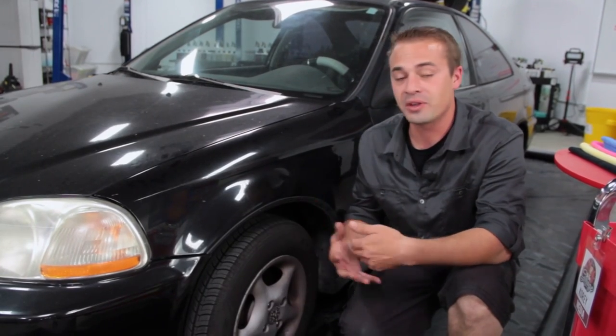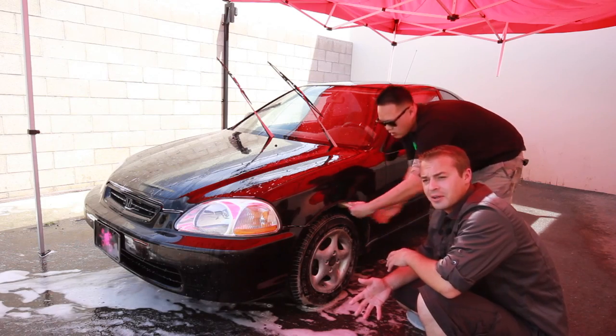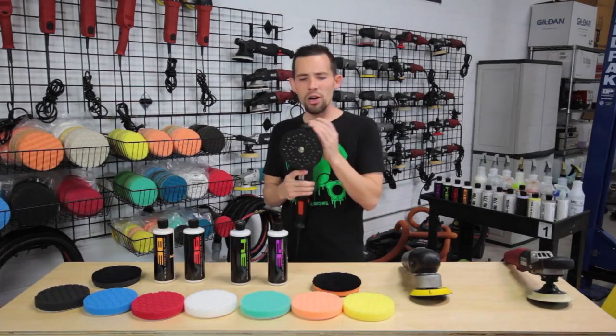Welcome back to Detail Garage. I'm your host Cory. Our project car, our 1996 Honda Civic DX, has gone through quite a restoration. It started off with an inspection, then we moved to headlight restoration. After that, we washed the vehicle, clayed it, and polished it. Now we're getting into the inside of the car — interior cleaning — then we'll come back outside and apply our glazes, sealants, and waxes, and prep this car for delivery. So stay tuned and let's get started.